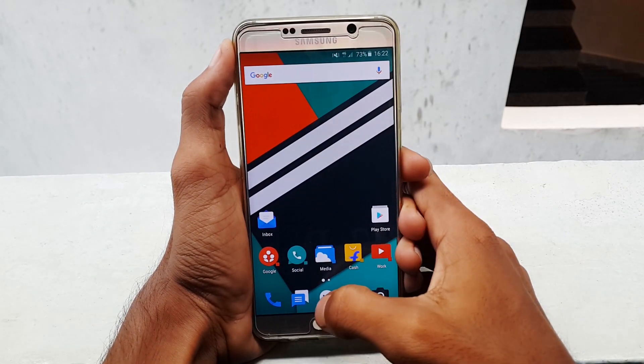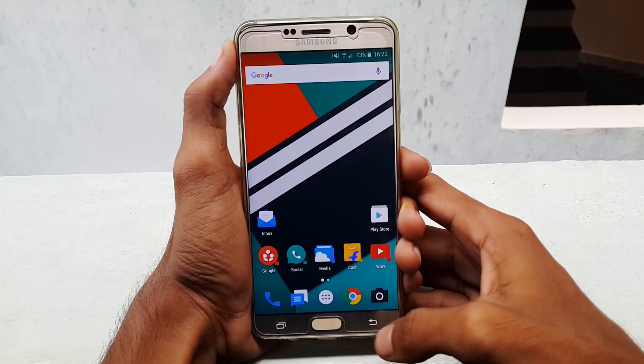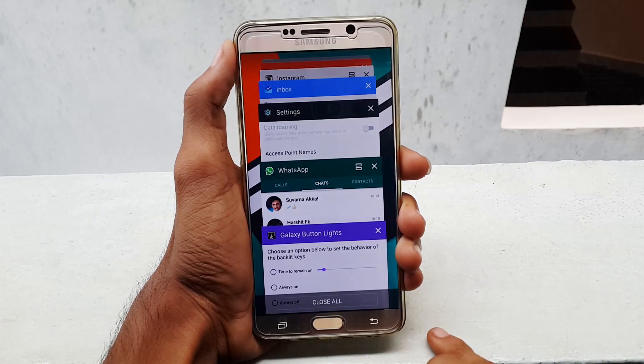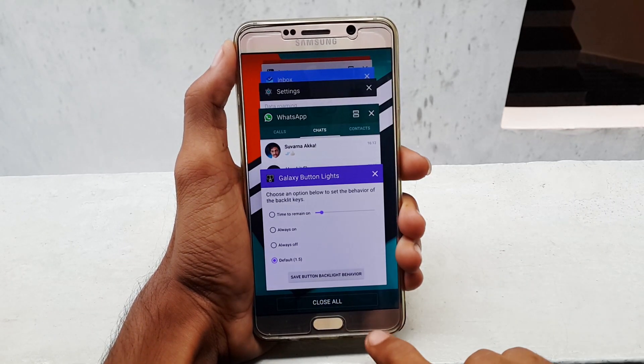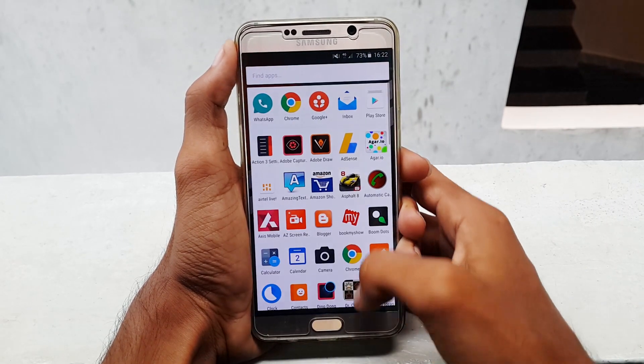Hello guys, this is Krish and welcome to another episode from GetGoogles. Recently I have enabled the power saving mode and when I charged my Note 5 and disabled the power saving mode, I found that the backlit keys are not working. Also, there is no option to enable it back in the display settings. Even if you are facing the same problem like me, then this video is for you.